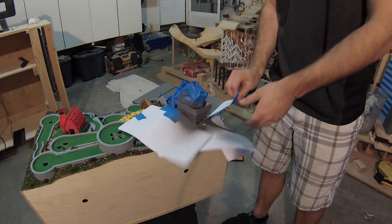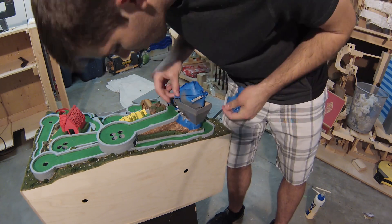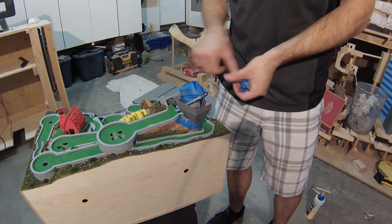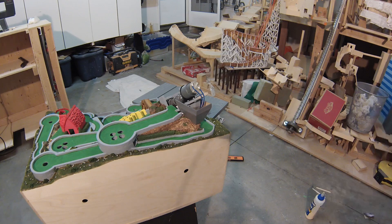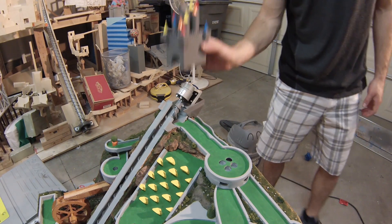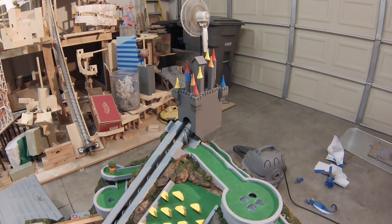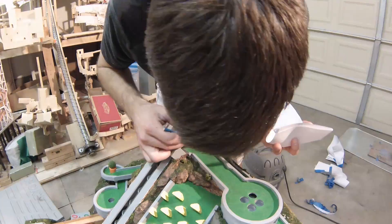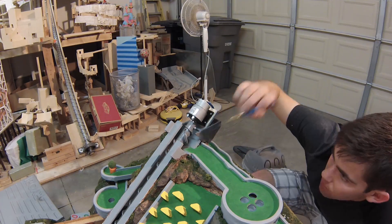Once it had completely dried, I took off the masking. This is always the scariest part because this is when I'd find out if I made a mistake when taping off the other areas. This time it went off without a hitch. Here you can see how easily the castle comes off and goes right back on. In the background, you can spot the bigger castle I made for Marble Mountain. In order to do touch-ups on some unsprayed areas like the inside walls, I sprayed the paint onto a paper bowl and used an old brush to get the missed spots.